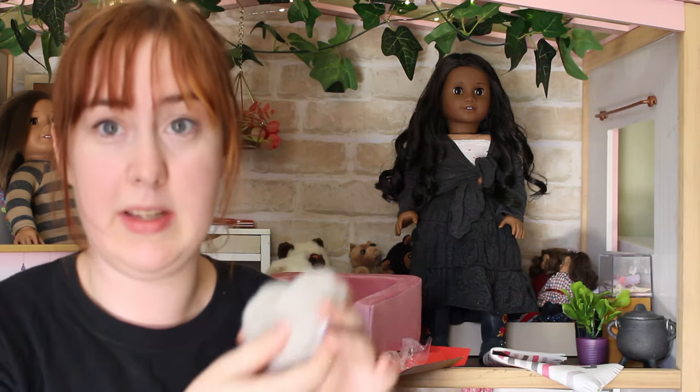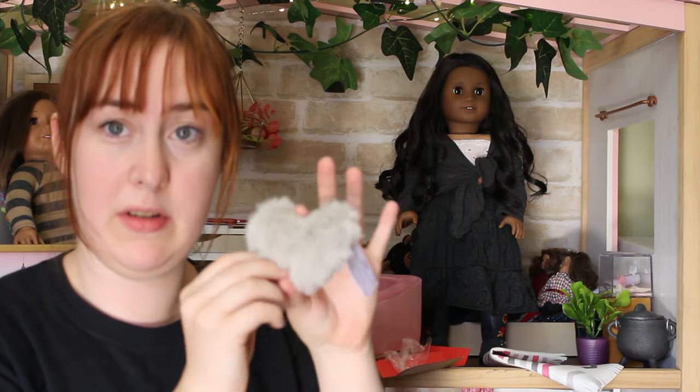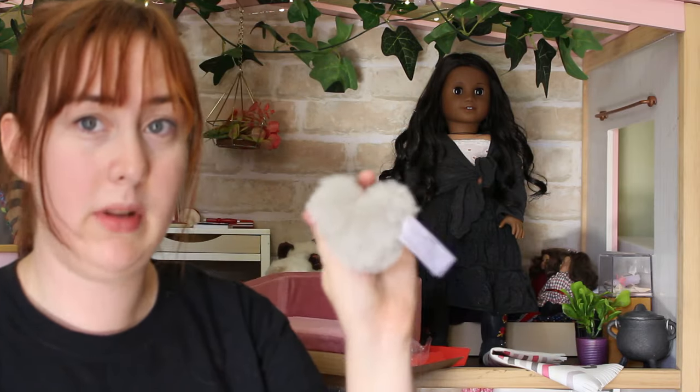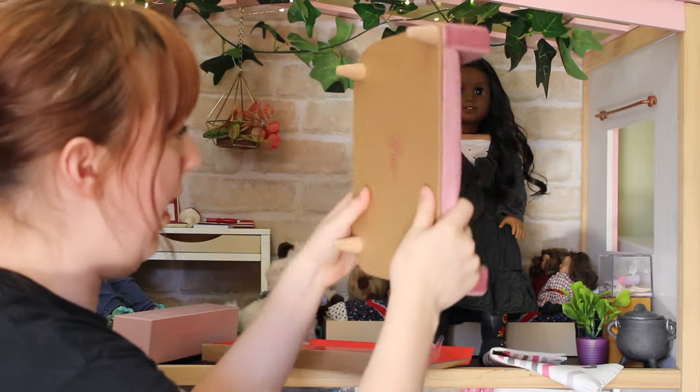It comes with this really cute fuzzy heart pillow. I quite like this — I didn't realize it was in a love heart shape, I thought it was just like a blob. It's so fuzzy and cute. And the whole reason for this set — oh, this is nice.